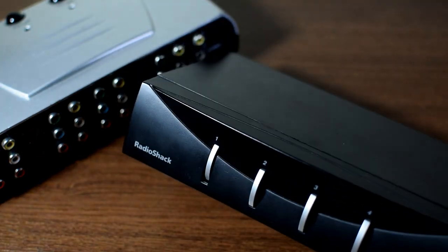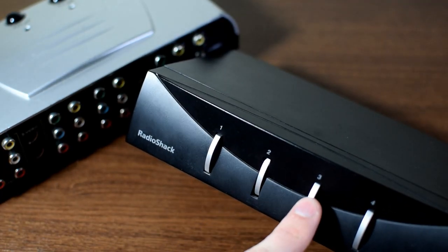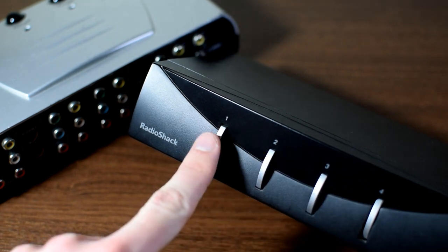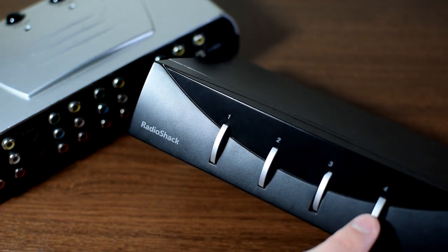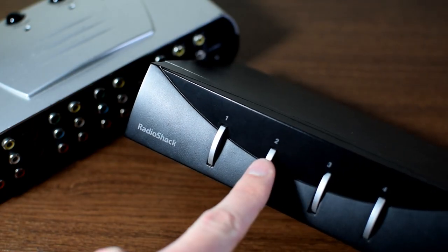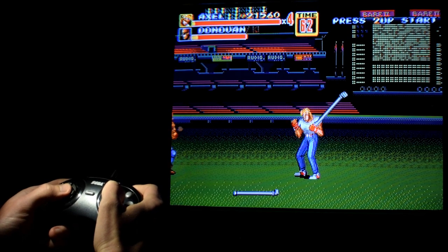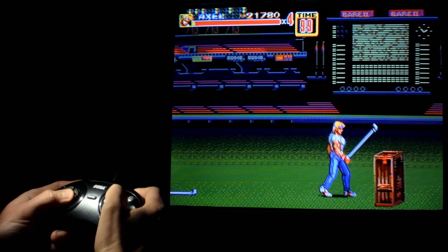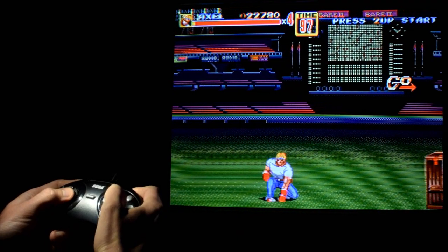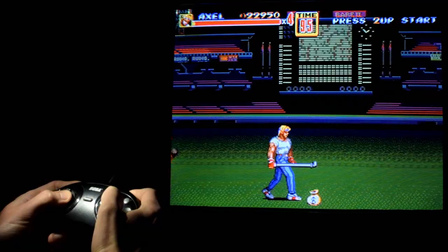Enter the most common solution for adding inputs: video selectors, video switch boxes, switchers — whatever you like to call them. You plug all your cables into the switch box, plug the switch box into the input on your TV, and boom, you are in business. But hold your horses, because not all switch boxes are made equally. Does that mean somebody might say your particular switch box is a piece of crap? You betcha.